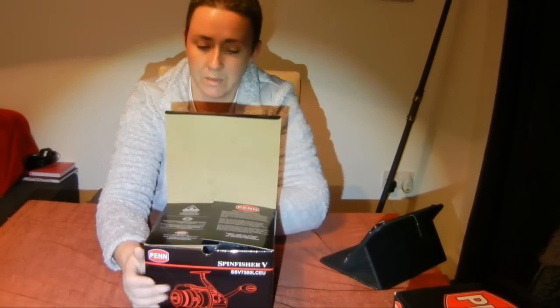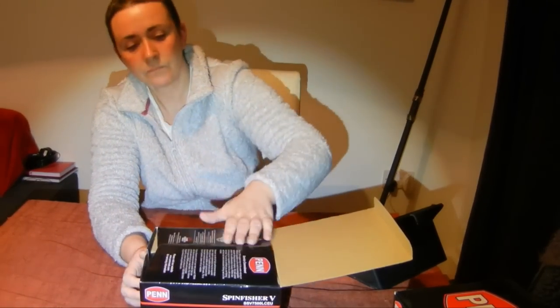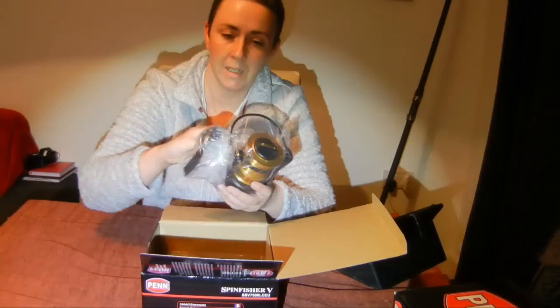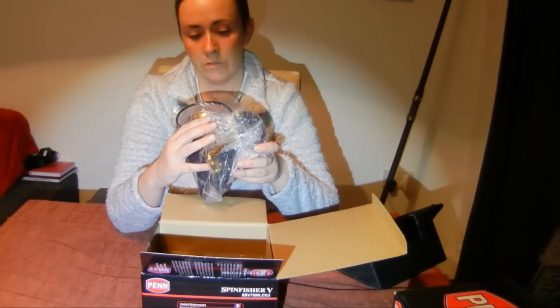The top of the box again shows the water-tight design. Everything is packaged nice and neatly inside, and it features the HT-100 drag system.